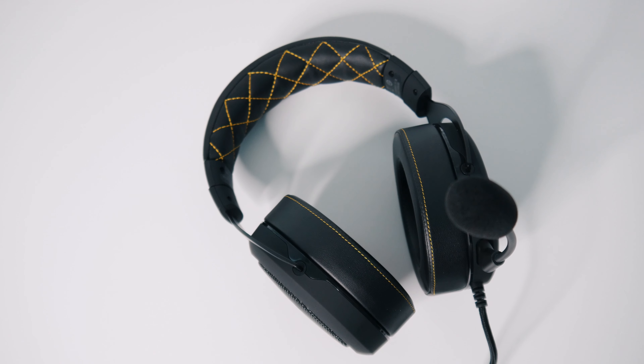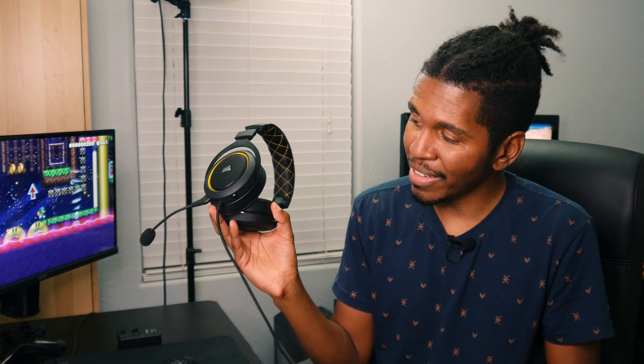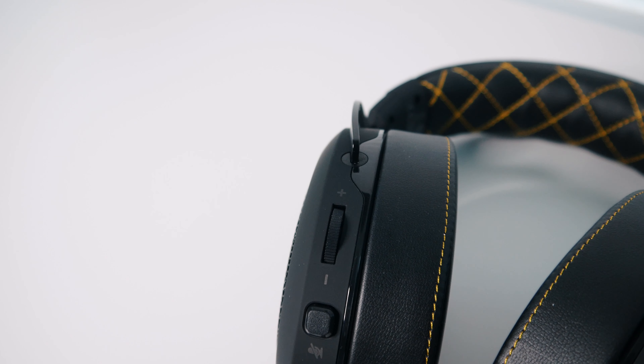As far as build quality goes, you do have this leather-type material which has memory foam on the inside, on the headband as well as the ear cups. This is an over-the-ear design, so you can slip it on — it slides on pretty nicely. It's actually pretty comfortable. I used these for one of my streams for a few hours and had no issues at all in terms of comfort. They extend just the right size for me.